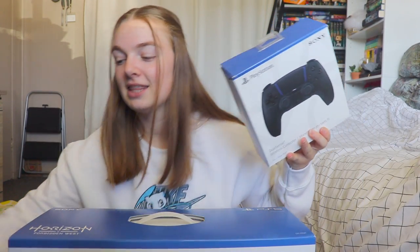I did get a controller as well and this thing, which is to charge two controllers. It wasn't just the console itself — it had to be a bundle.